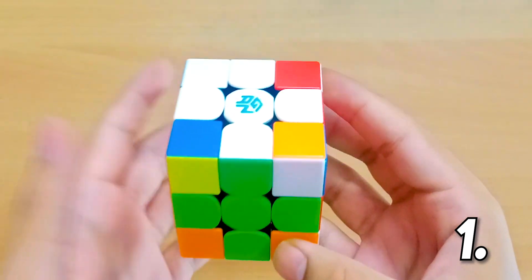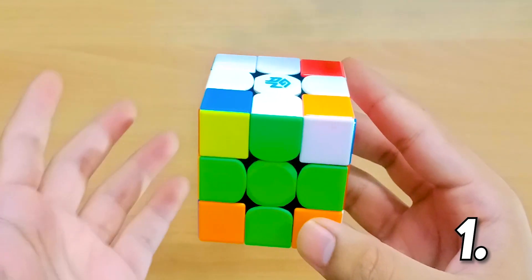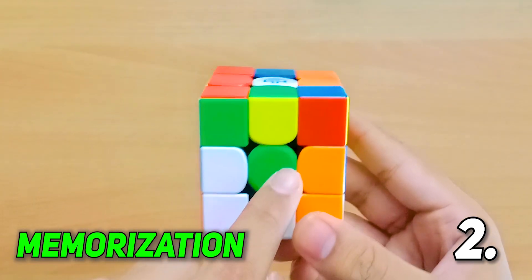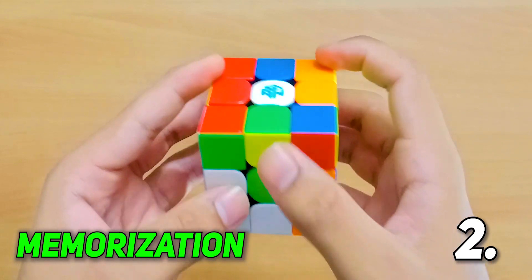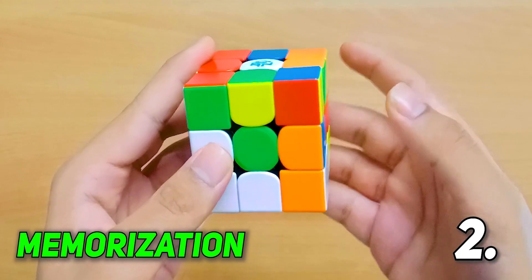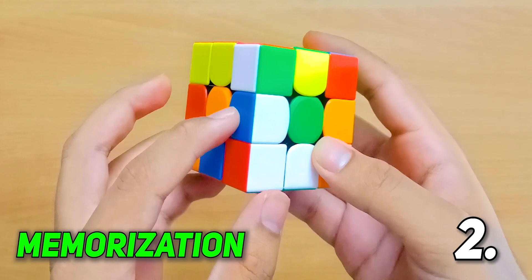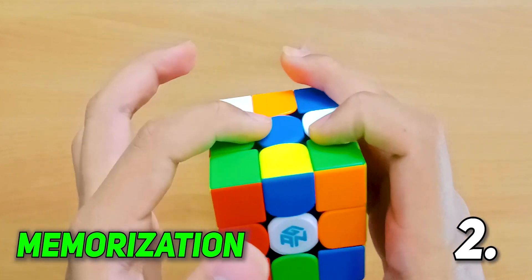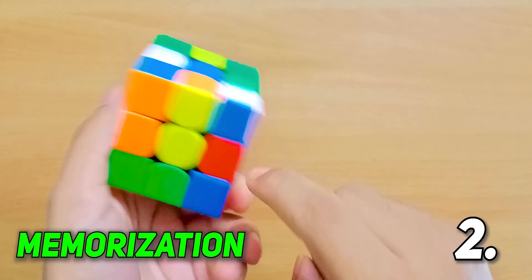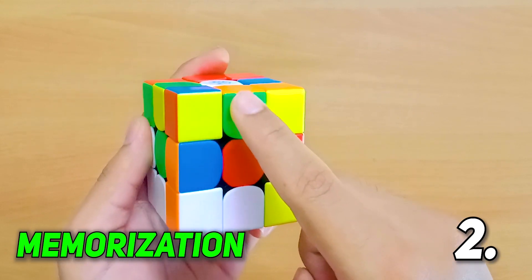For the corners you can use Old Pochmann or any other method you know, but since M2 is mainly related to the edges that is what I'll be showing in this video. This is the second scramble — you can find it in the description box — and again I'll be holding green in front, white on top. So this is my buffer sticker. This goes over here — that is the letter I — and since this piece goes back to the buffer we stop our cycle and take a new piece. Let's start with the letter B. This goes over here — that is the letter F, which goes over here — letter Q. This one needs to go right here — letter W. This goes over here — letter X. This goes over here — letter N. This goes over here — that is the letter M.